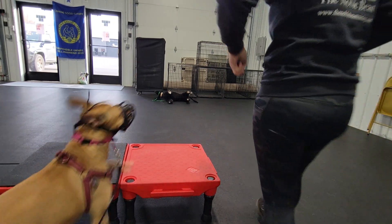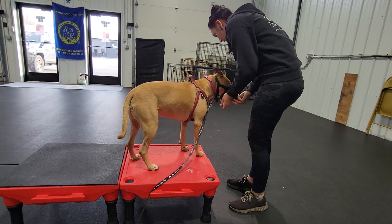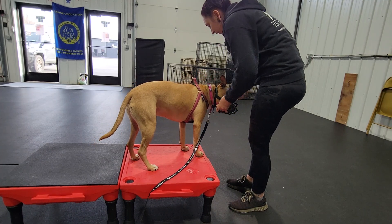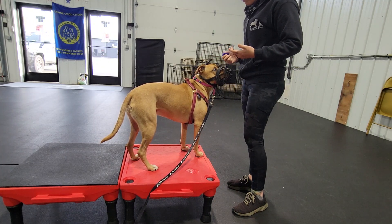Okay, Zelda, ready? Good girl! Table! Perfect. Alright, so Zelda has the head collar on and she has the muzzle on over the head collar.